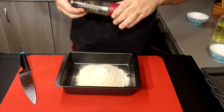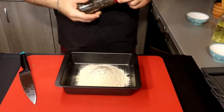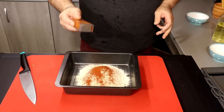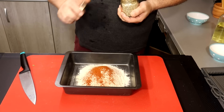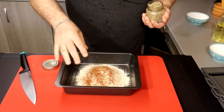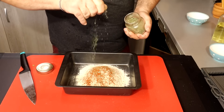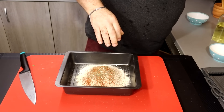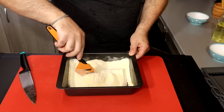I will turn it in a little bit more. I will add a little bit more. It is very important for you to put it in place.